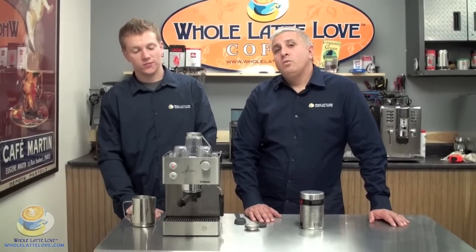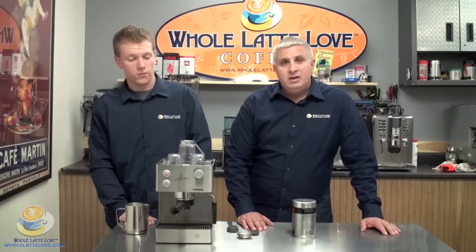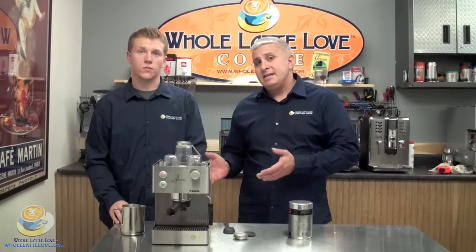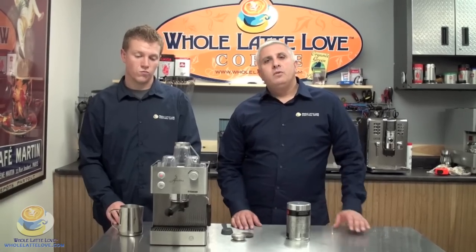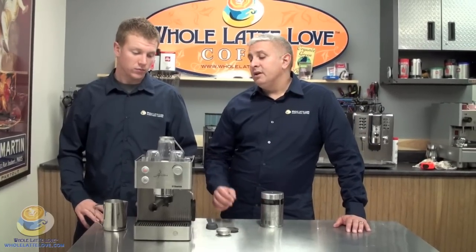Hi, I'm Zach Smith. And I'm Eric Black from the Whole Lottery Love Sales Team. We're here today to tell you about the Seiko Aroma in stainless steel. This machine is great for people who want a smaller footprint — it's 11 and 3 quarters by 8 by 10 and only weighs 12 pounds. They don't want to deal with a grinder or all the mess. They can use ground coffee and get a great crema and a great coffee out of the machine.